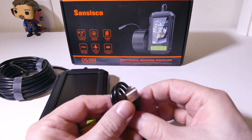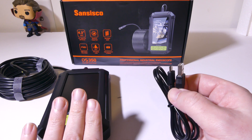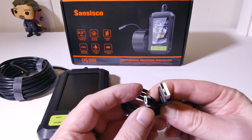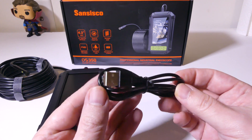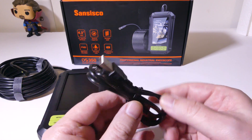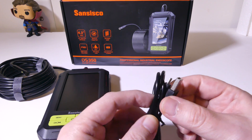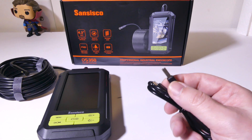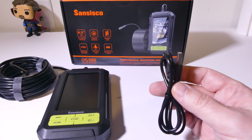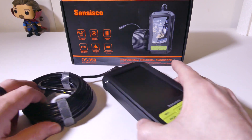You do get a charge cable here, and this is a standard USB to micro USB charge cable. It has a rechargeable battery in it, and you will get up to four hours of constant usage out of this before it needs to be recharged. You can recharge this via any USB on your laptop or PC, or you can use your phone or tablet's AC to USB adapter to charge this as well.